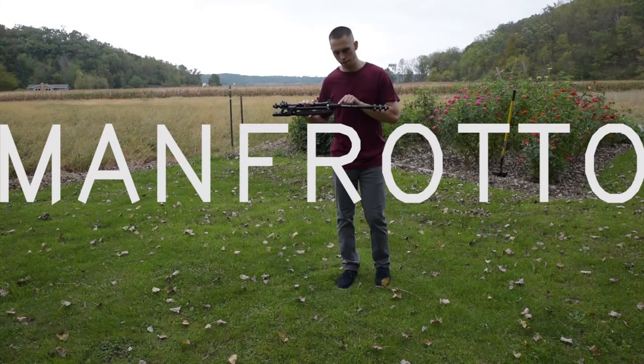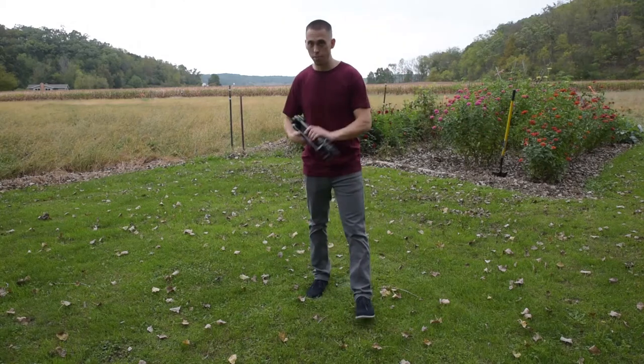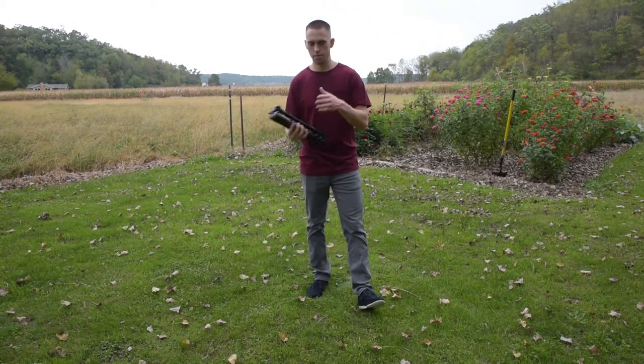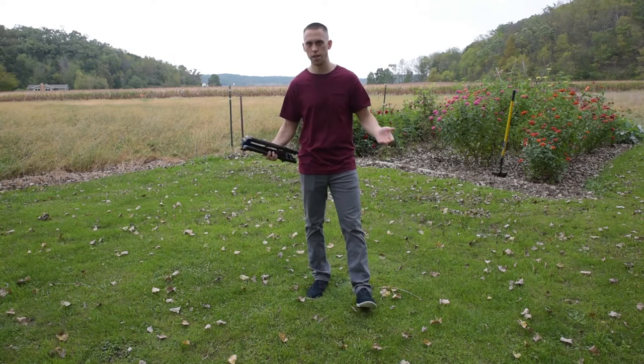Let me do a review of the Manfrotto BeFree Travel Tripod. First things first, this tripod is not super light. It's got a substantial weight to it and you're gonna notice it whether or not it's in your pack.